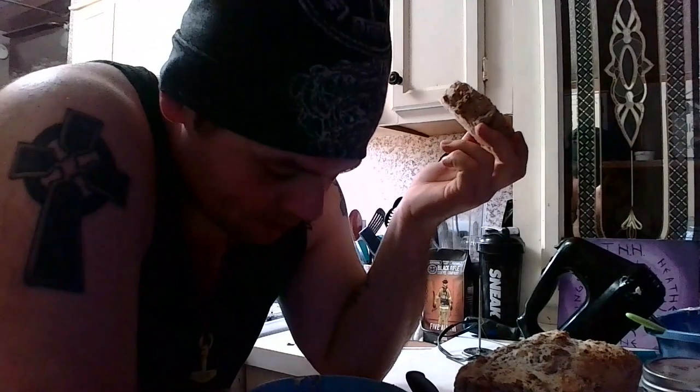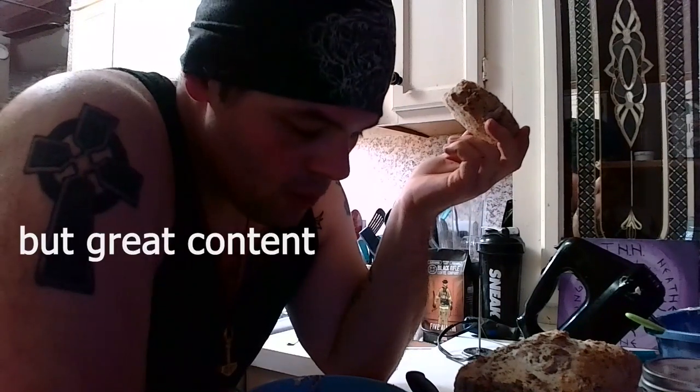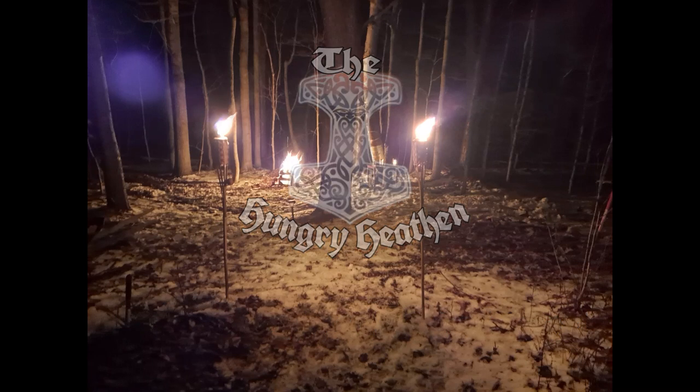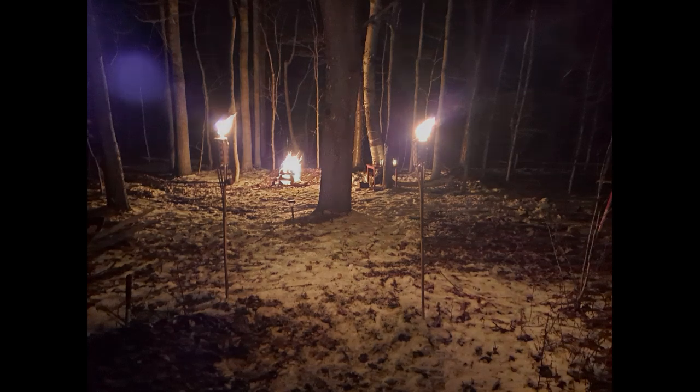The bread itself is fantastic — it's very soft inside, and the maple butter just makes it so much better. This is definitely a good bread recipe. The crust on it too is really good. I'm definitely going to keep this one in my back pocket. And this maple butter recipe too, because the other one was a nightmare. Give it a shot, let me know what you think, and we'll see you next time.